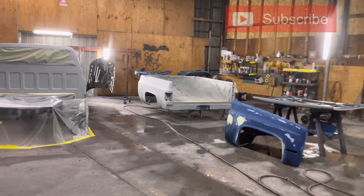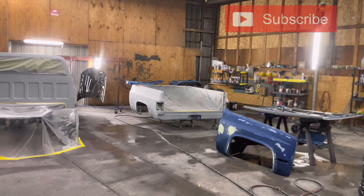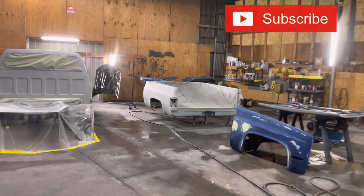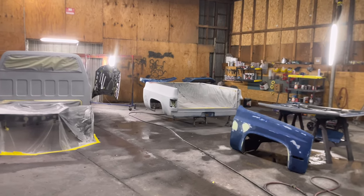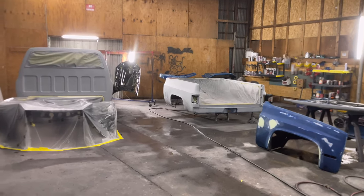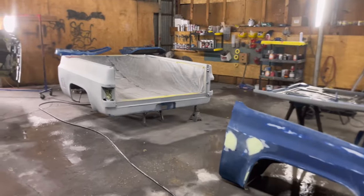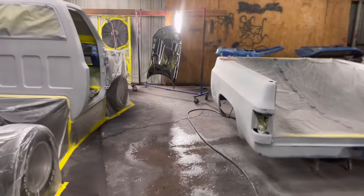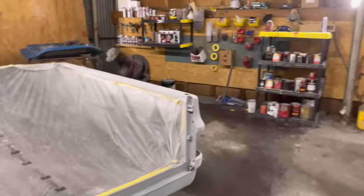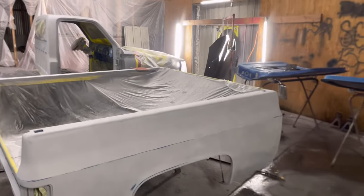If you don't have a paint booth and you're trying to figure out how to spray a car without one — whether you can't afford it or your location doesn't allow it — this is hopefully the video for you. If you haven't already, hit the subscribe button. These are my steps and preparations for a paint job.